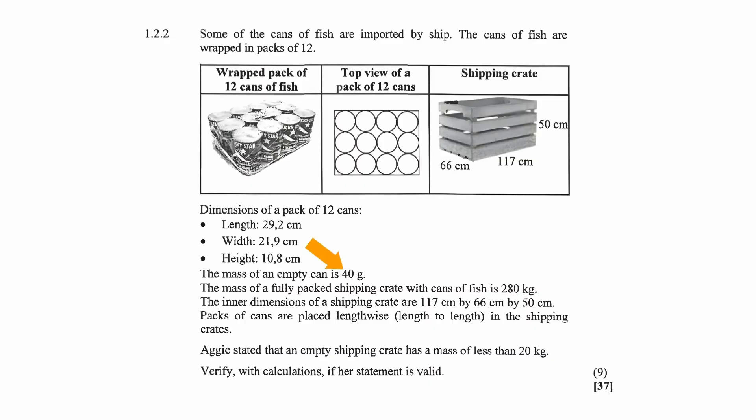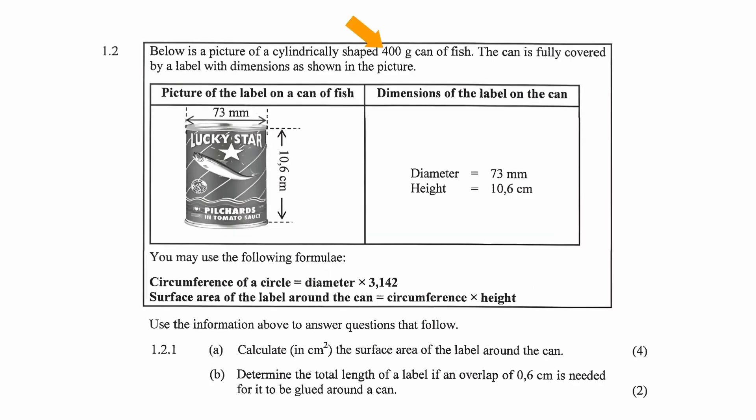We are given the mass of an empty can, which is 40 grams. However, when these cans are packed into the shipping crate they are not empty — they are filled with fish. The mass of the fish in the can was given in the previous question as 400 grams. This question expects us to know from experience that 400 grams refers to the fish content, not the total mass of fish plus the can.